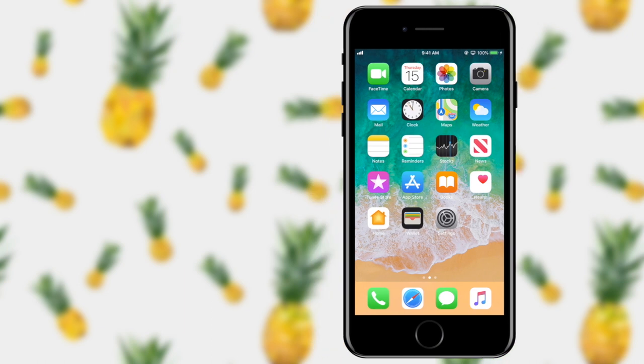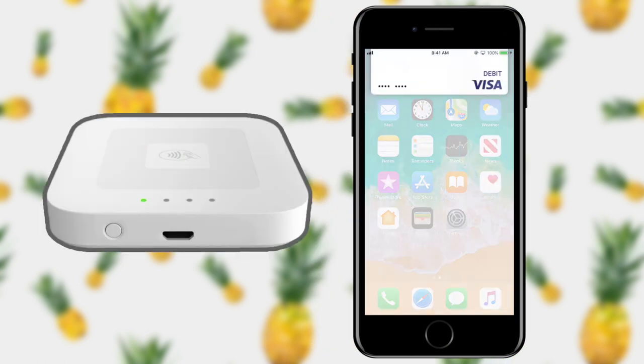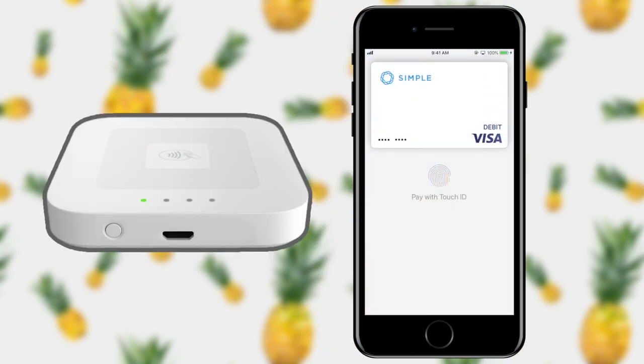So now that the payment terminal is ready, all I have to do is hold up my phone. I see that my debit card pops down from the top and all I need to do is put my thumb down to pay with Touch ID.